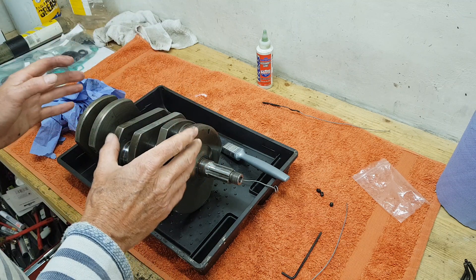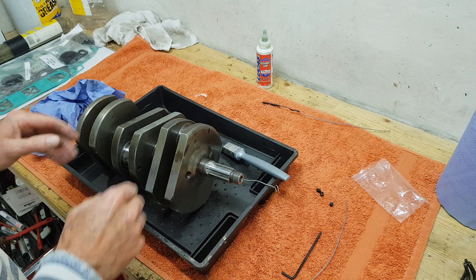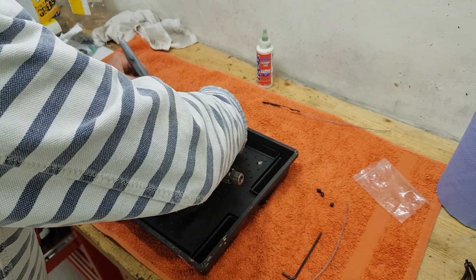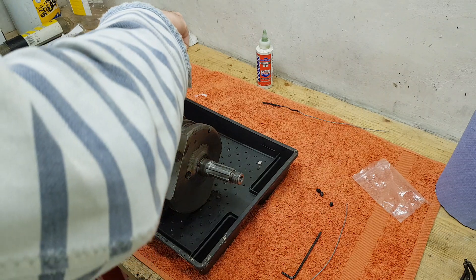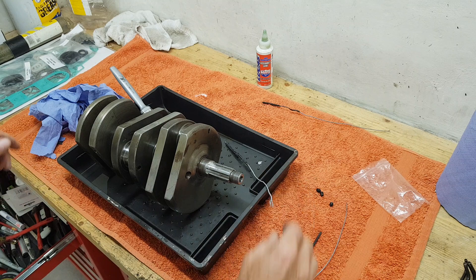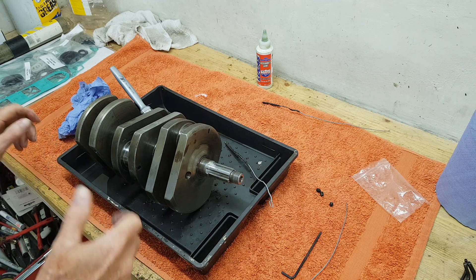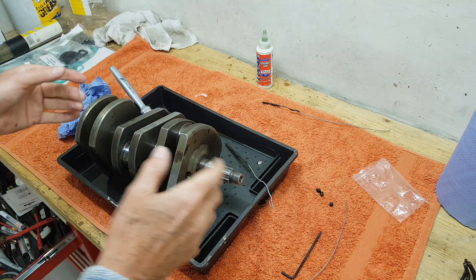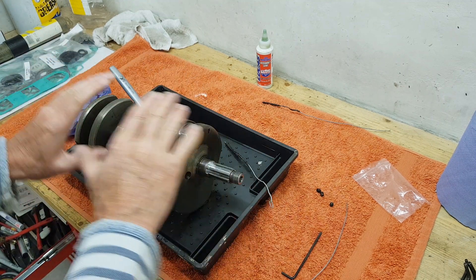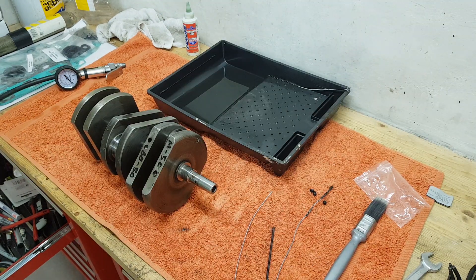What you want is nice clean oilways, lovely and clean, so all that lovely new fresh oil goes and lubricates those bearings. You've got to make sure everything's completely clean - both the crankshaft we're doing now and the crank cases we'll do later. I'll carry on cleaning with white spirit and brushes, then blast it with compressed air to make sure there's nothing in there, and only when I'm completely sure it's absolutely totally clean will I put the plugs back in.